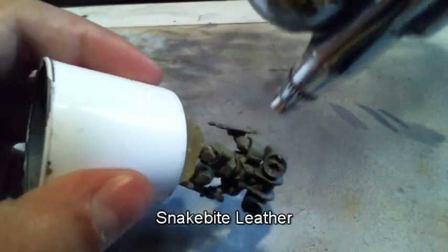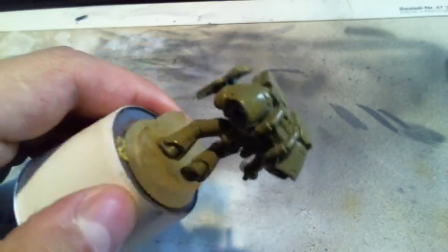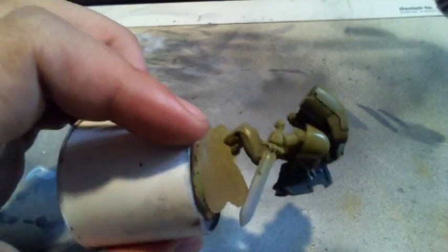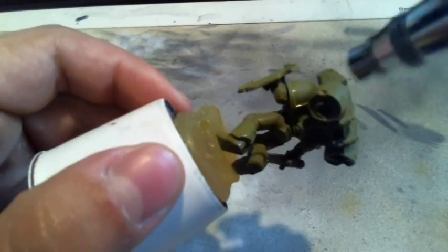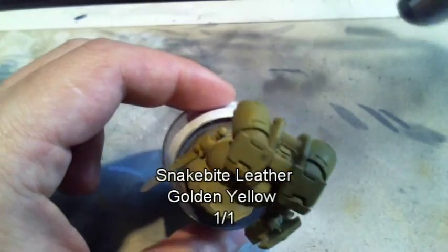The Imperial Fists are one of the first founding chapters of the Space Marines and were originally the 7th Legion of the Legiones Astartes, raised by the Emperor himself from across Terra during the Unification Wars. The Imperial Fists stand out from other Space Marine chapters since they possess no fixed homeworld, so they are like nomads, although they are most frequently based on Terra.